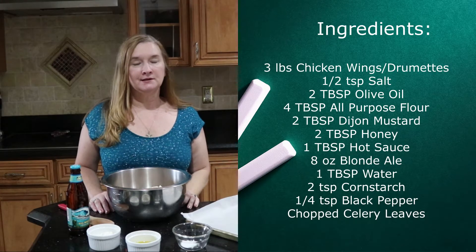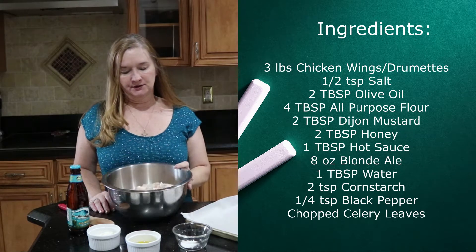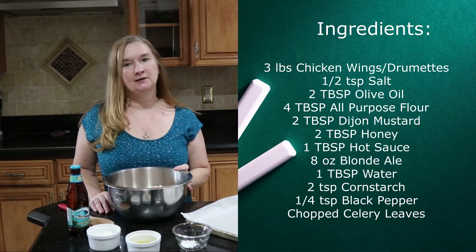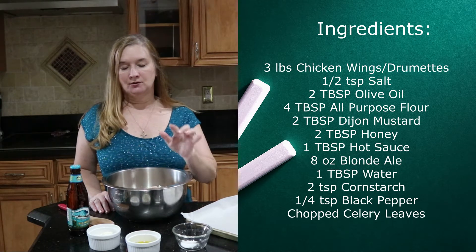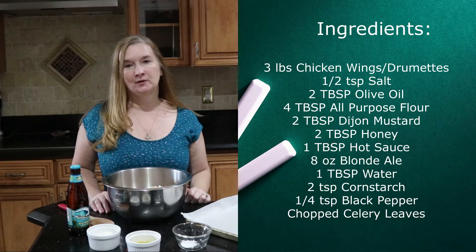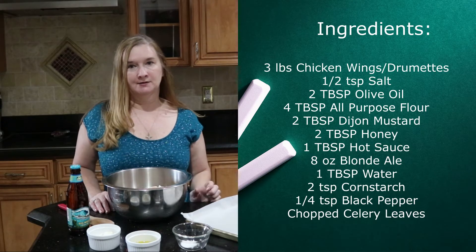Items that you'll need today are first about three pounds of party wings. You want a mixture of wings and drumettes, and then you'll need a little bit of salt, some extra virgin olive oil, a little bit of flour — and that is for the baking of the wings.